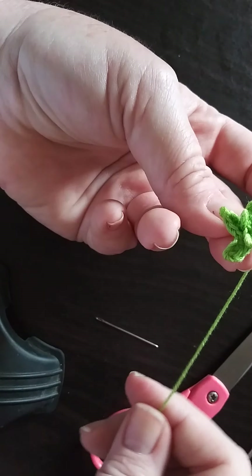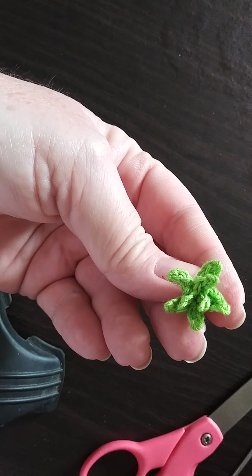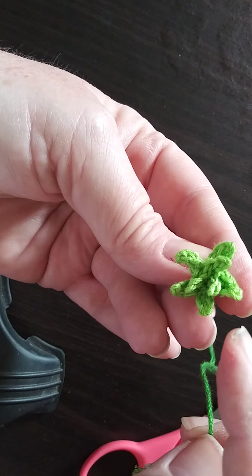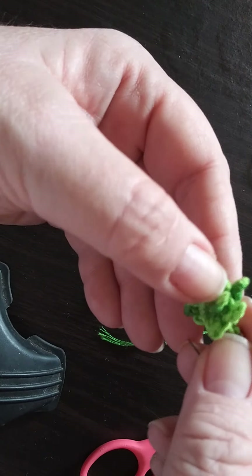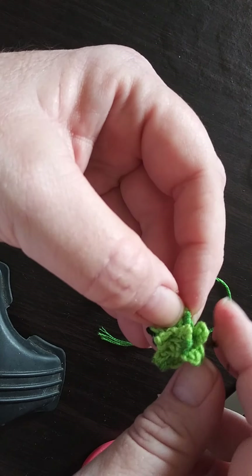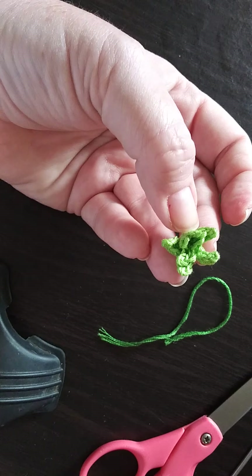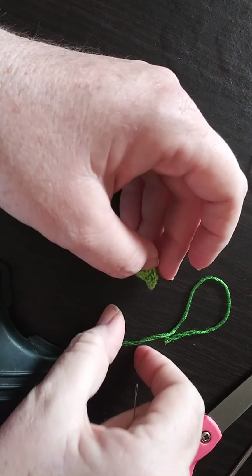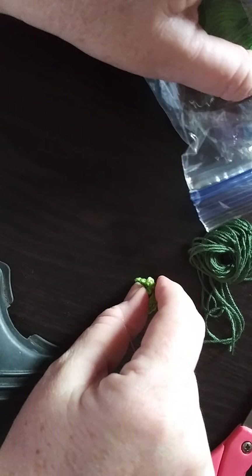The next step is going to be where you get a little bit darker embroidery floss and just simply go along the edges. On this finished product here I just simply went along the edges to give a little highlights, because if you remember how succulents look they do have different shades. I want to say there's probably some brown in there too, but unfortunately I didn't have brown on hand.